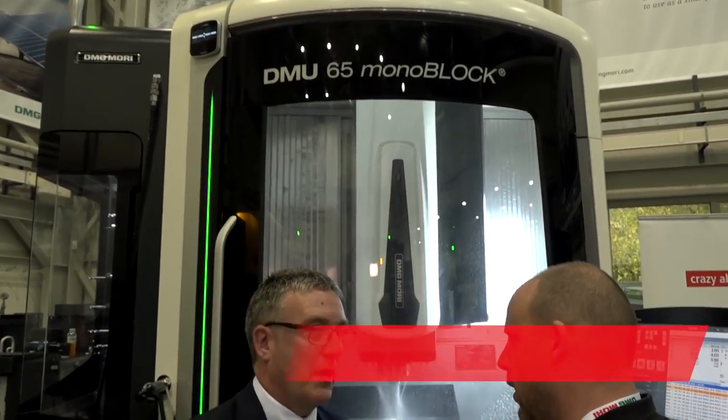Neil, what a machine this is. This is the Monoblock — the DMU65 Monoblock. There have been some changes to this since we last looked at it. Previously we showed you the Monoblock with the standard configuration table, which is a large rigid table with an integrated C axis. That's the trunnion style machine with a planetary gear mechanism to drive the table, but this machine is a slight variant of that, really designed for more dynamic machining.